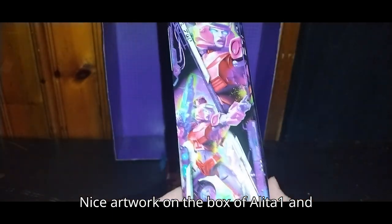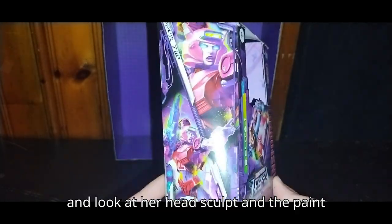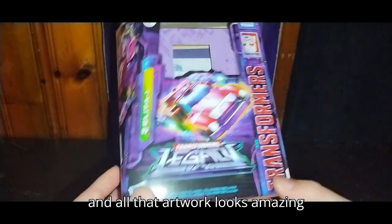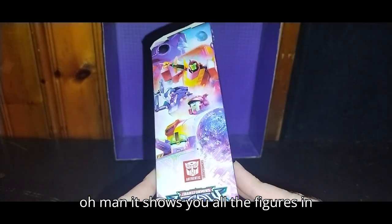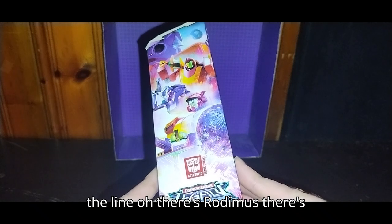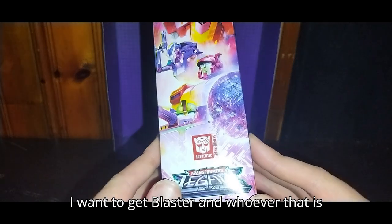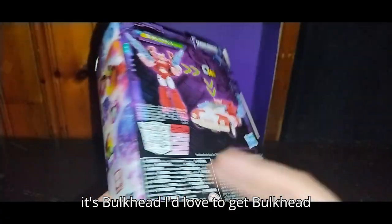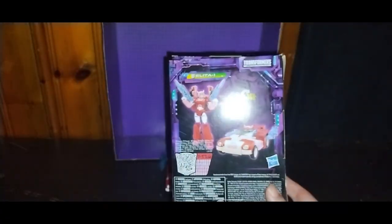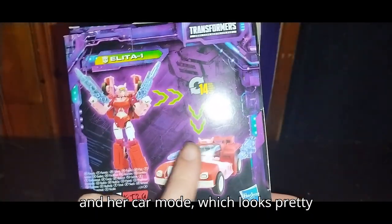There's nice artwork on the box of Alita 1, and she's crying out 'Autobots attack.' Look at her head sculpt and the paint — all that artwork looks amazing. It shows you all the figures in the line: there's Rodimus, there's RC from Prime, there's Blaster — which I want to get — and Bulkhead. I'd love to get Bulkhead. Look at the back of the box; you can see her in robot mode and car mode, which looks pretty amazing.